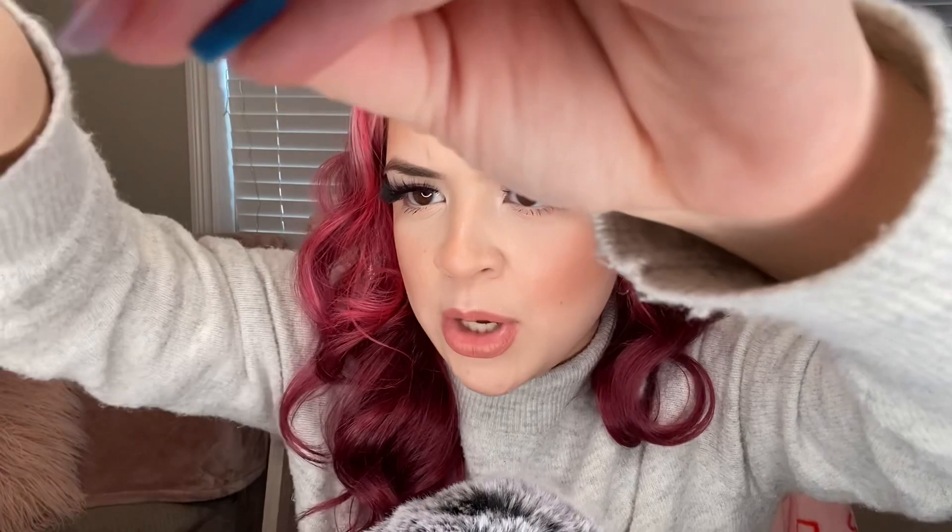I know you said no layers, but I think your face shape would really do well with some layers. Give your hair some volume — it's looking a little flat. And I'm going to give you some bangs. You have a really pretty head shape for some bangs.